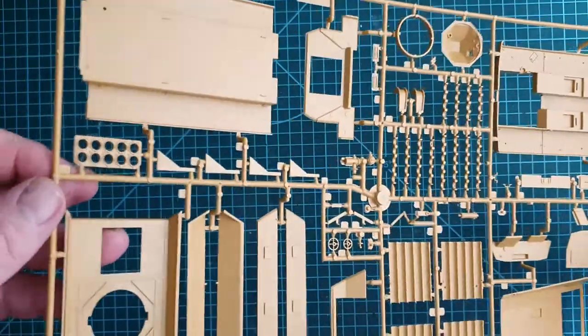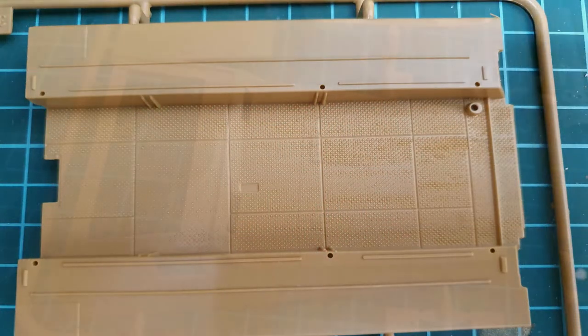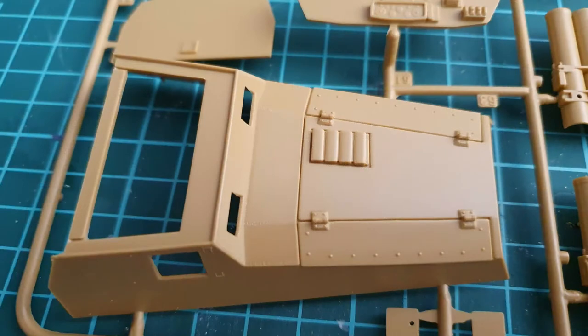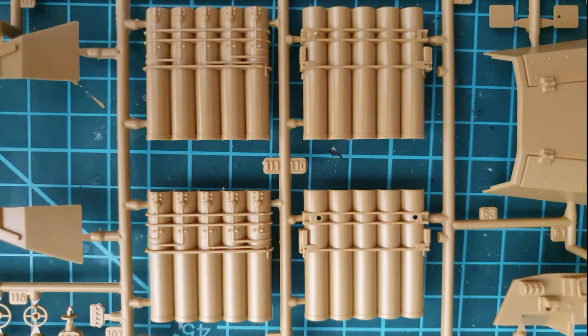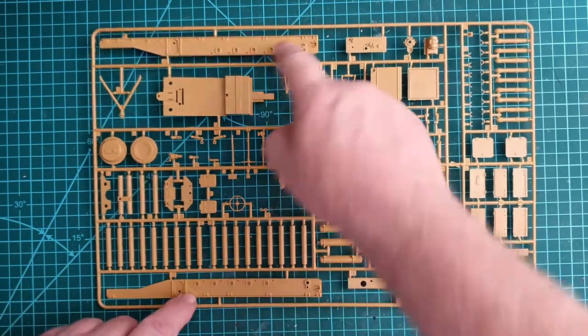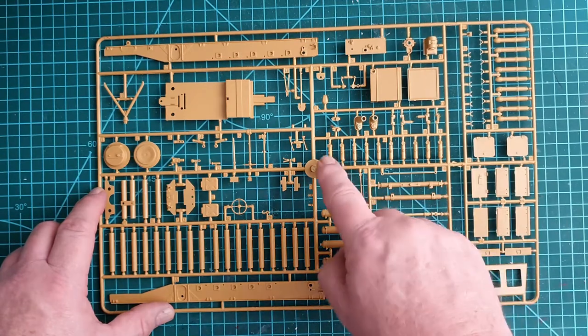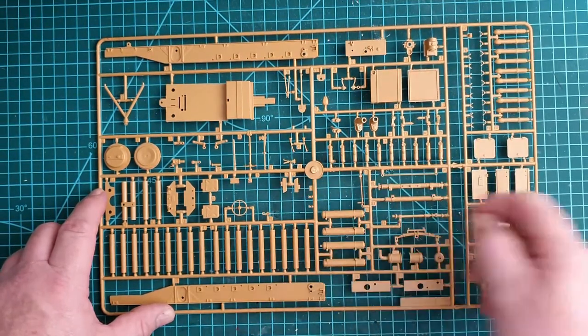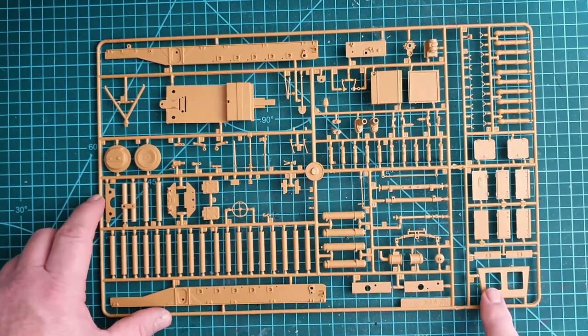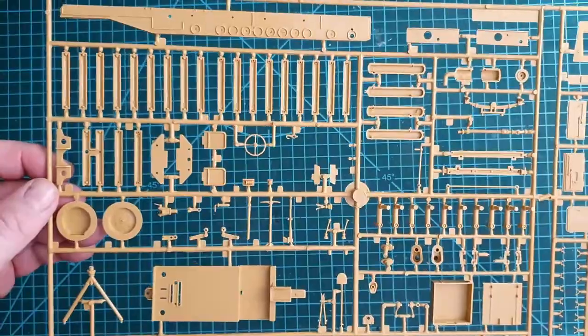A couple of minor marks but you probably won't see those. The next big sprue has your torsion bars, which join the two halves together, along with rockets, hatches, suspension parts, exhaust, back door, and tools. Again, no major flash that I can see — it looks pretty clean.